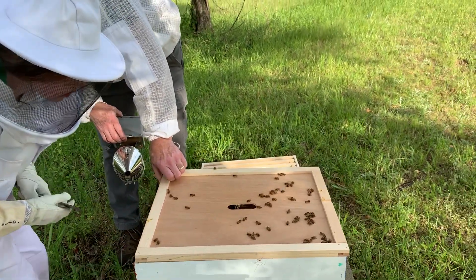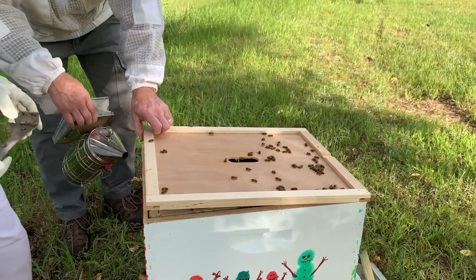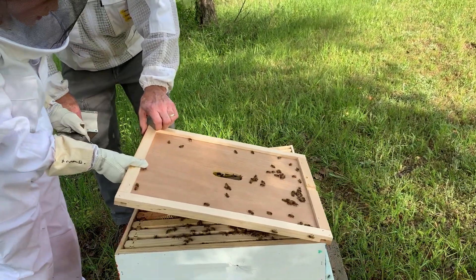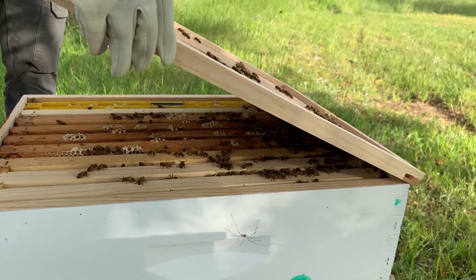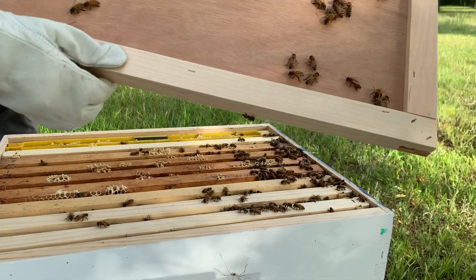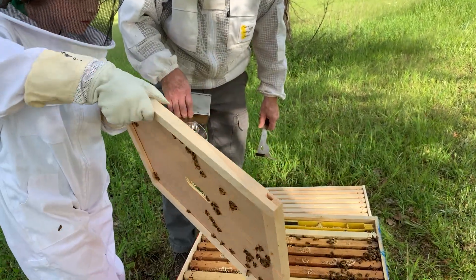All right, all your frames down. I'm going to give them a little smoke for you. Don't bang the cover. You've got bees all under there, I'm sure. Can you hold that? Now if you'll flip it over, let's have a look for that queen on the center board.